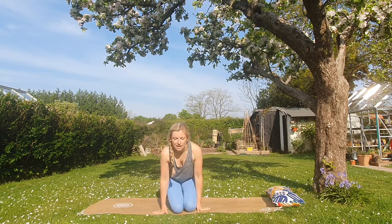Hi everyone, I'm Nicola and today's class is a yoga for weight loss class. This is one of the requests I had. It's not too long — maybe 20-25 minutes — so it's a really good one you can do a few times a week. It will help get your heart rate going and help loosen up and tone those muscles as well.